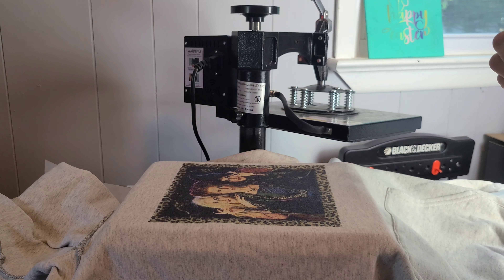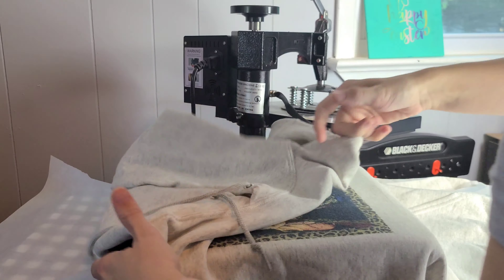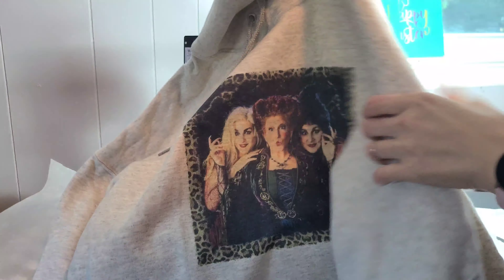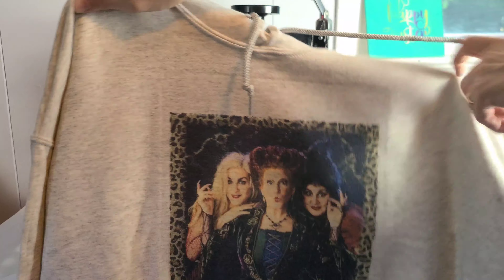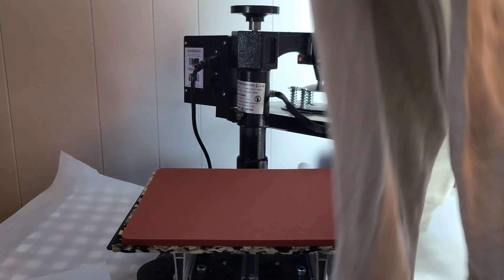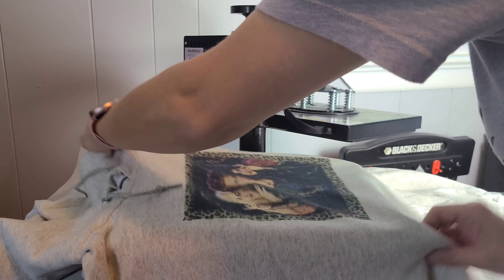This hoodie is 50% polyester, 50% cotton, so it's not super bright, but it is bright enough — especially for a Halloween image. The picture I used is Hocus Pocus, a fan favorite! Everybody loves Hocus Pocus, and they have a new movie coming out, so I'm pretty excited about that — childhood all over again.